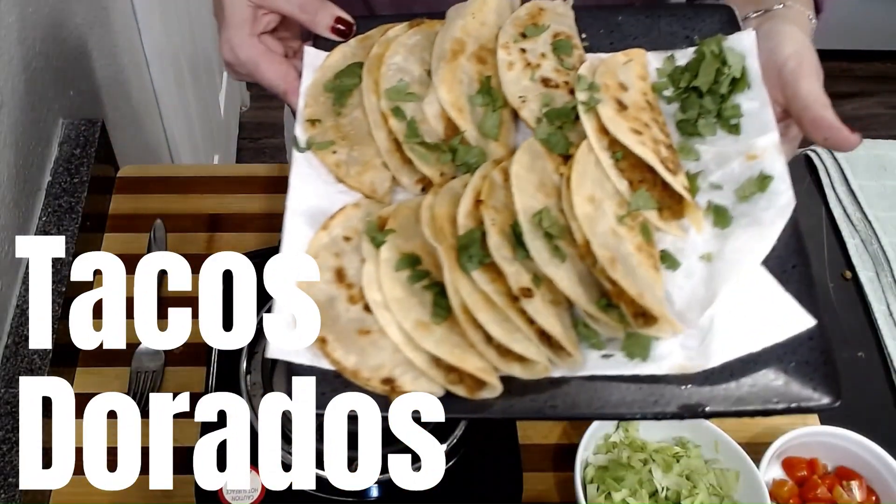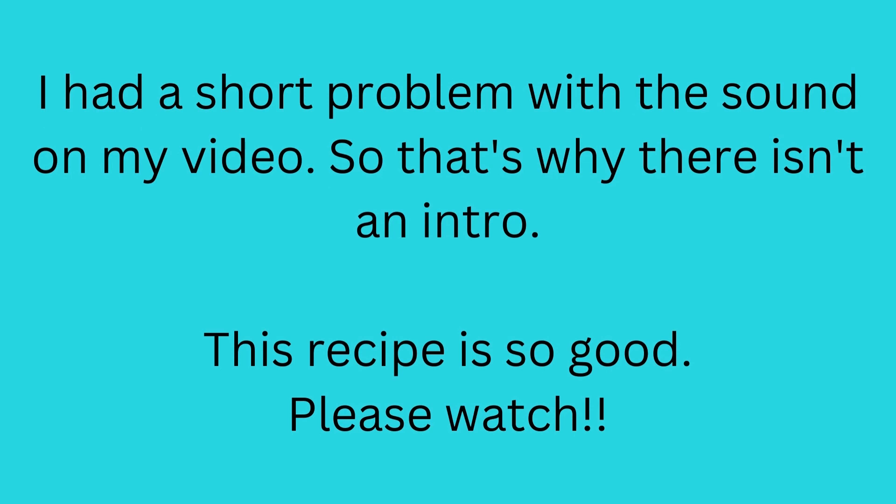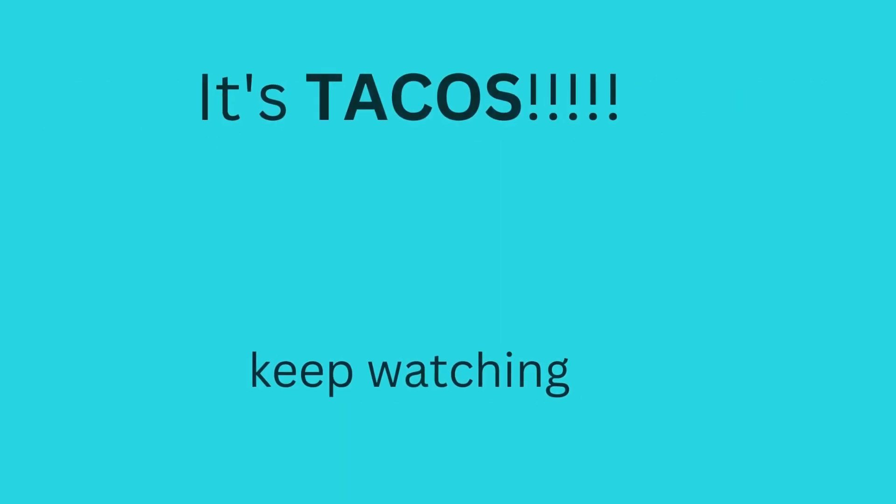Life-changing tacos dorado. It's actually very, very easy to make.